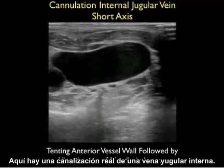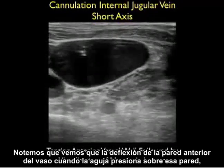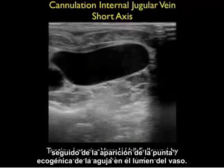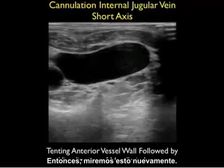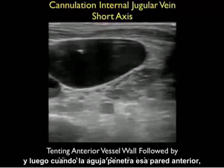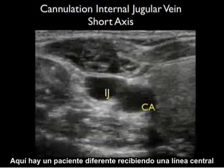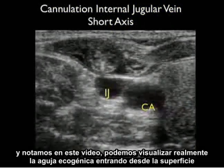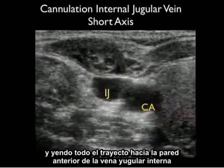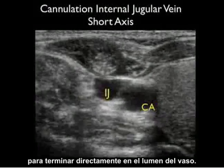Here's an actual cannulation of an internal jugular vein. Notice the deflection of the anterior wall of the vessel as the needle pushes down on that wall, followed by the appearance of the echogenic tip of the needle within the lumen of the vessel. Notice the deflection or pushing down of that anterior wall, and then as the needle permeates that wall, we see the echogenic tip appear within the vessel. In a different patient receiving a central line, we can visualize the echogenic needle coming from the surface and going all the way through the anterior wall of the internal jugular vein to park directly into the lumen.